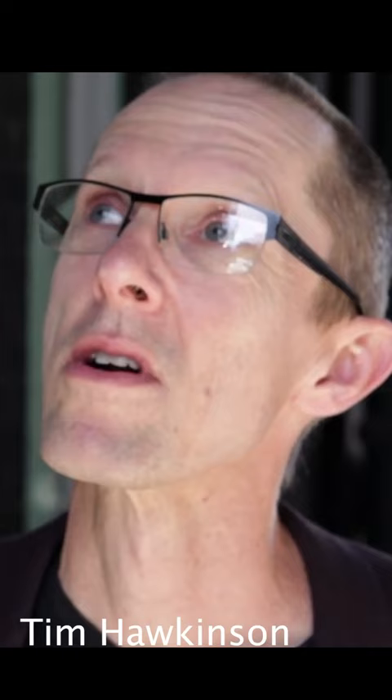Hello and welcome to the first in a series of videos that I'm going to call Art I Like. Today let's look at some pieces by an artist named Tim Hawkinson.